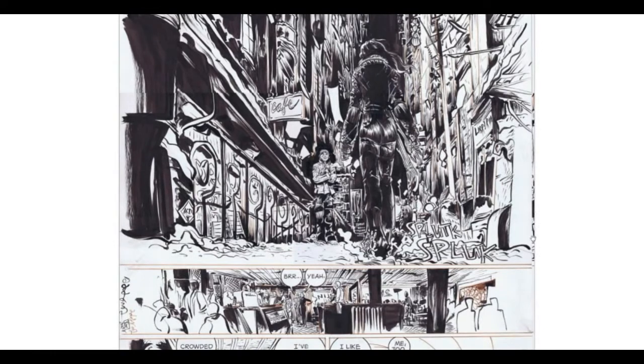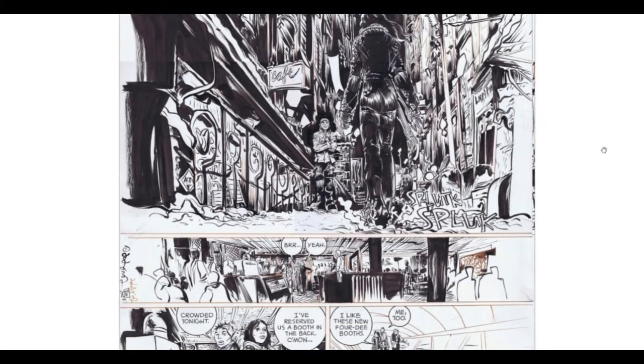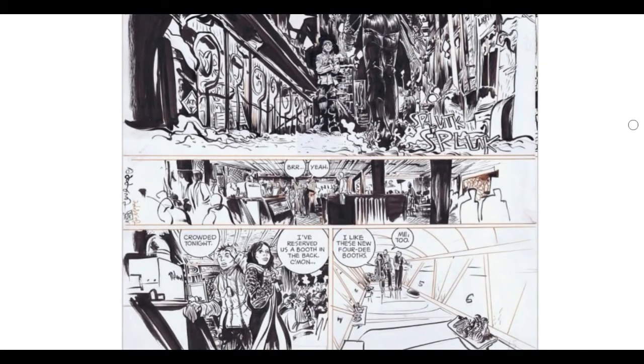By the way, this page is from a book of his called 100%. I've read probably most, if not everything, that he's done, and this is my favorite of all his comic work — so I would definitely recommend this one. I'll leave a link for it down below. Batman Year 100 is fantastic. If you can get your hands on his THB series, that's where he really first started out doing self-publishing and was able to develop his name. They're hard to find, much more rare, but those are incredible. He's just done a ton of stuff over the years.